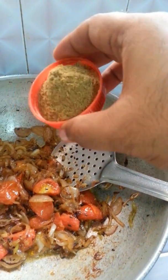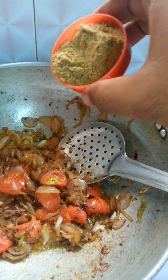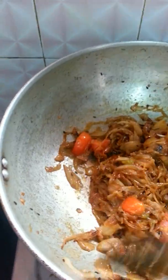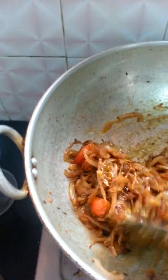Now my masala is ready, so I am going to add this dhania powder, coriander powder. By the way, that's how it will become — a little bit brownish instead of red. It will give you a nice flavor at the end.